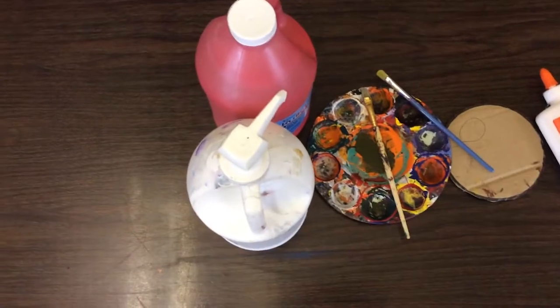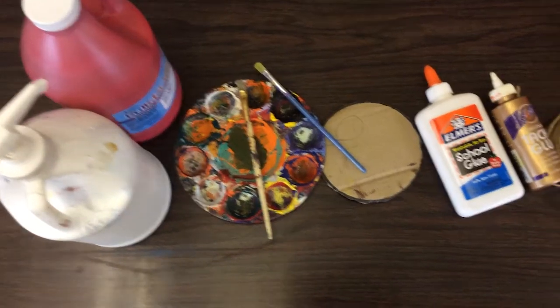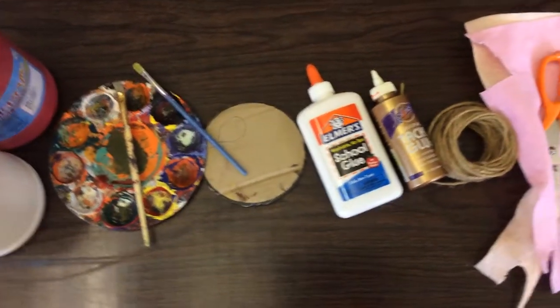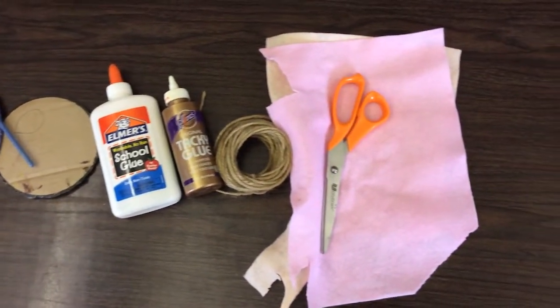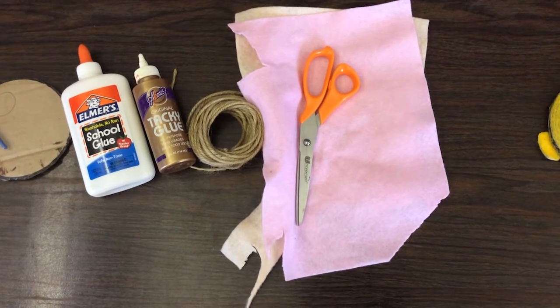For this craft you will need paint, a couple paintbrushes — one for glue and one for paint — a piece of cardboard cut in the shape of a circle, some glue, twine, and some felt and scissors. Make sure you have your parent or guardian around for help.